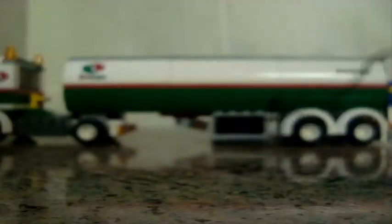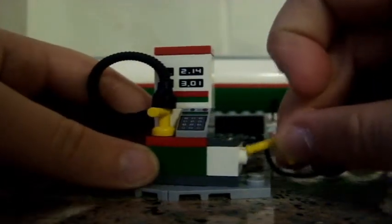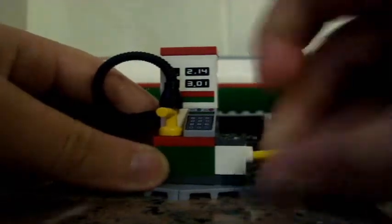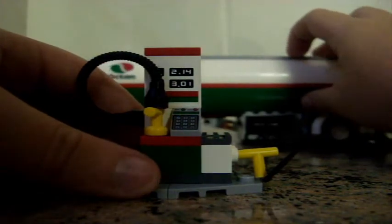This little lever here — that's to turn on the flow. Put this little nozzle into this hole and turn on the lever to release the flow of the petrol, then put it back up when it's finished.